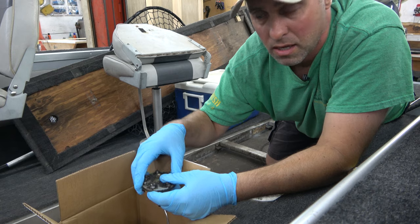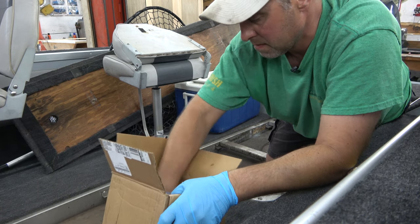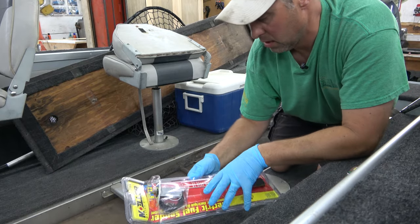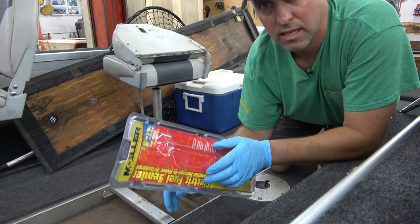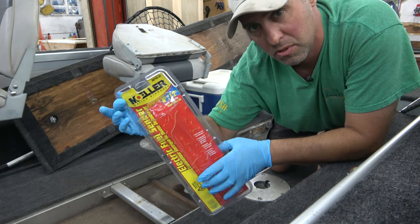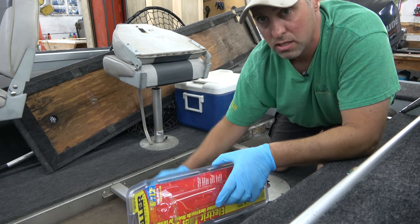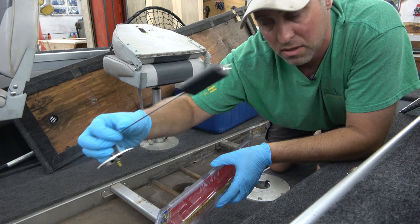Wear rubber gloves or something when you're working with gasoline. Let's pull the new one out of the package here. This one has a little bit longer float. I ordered this Moeller brand and it's good for tanks from 6 inches to 12 inches deep. So you do have to measure how deep your tank is and then adjust the length of that float accordingly — you can cut off part of this wire.